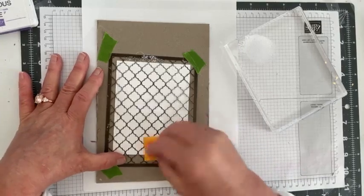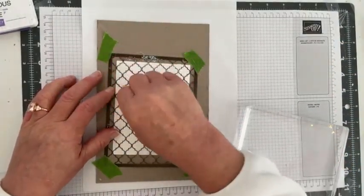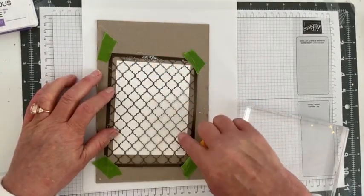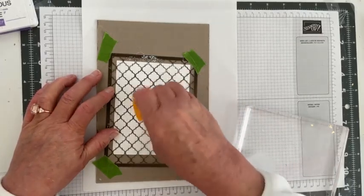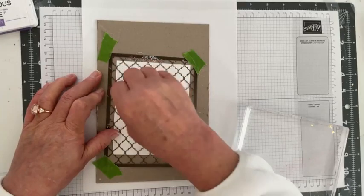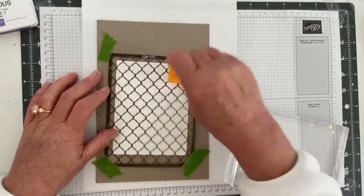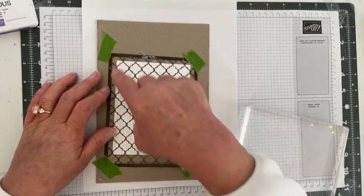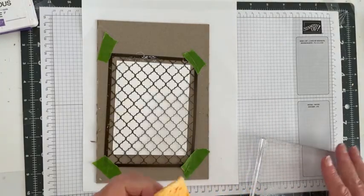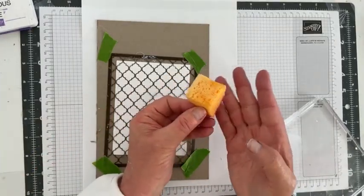I want to get glue in all the areas where you can see the white. I'm being careful to dab rather than rub because when I was practicing, if you rub it and the mask moves a little, you get glue everywhere and it defeats what we want to do. I need a little more glue — I just want every area to have glue. It just needs to be tacky, not a lot of glue, just tacky. I'll make sure there aren't globs of glue either.